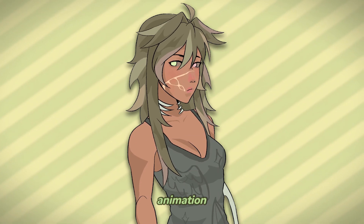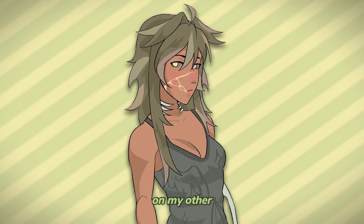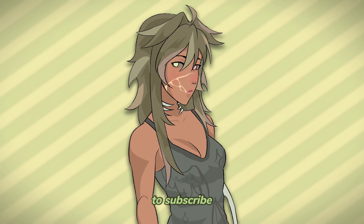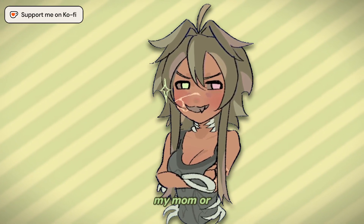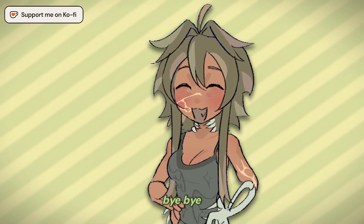Here's the final animation. I love how it slightly looks 3D. Go follow me on my other platforms and make sure to subscribe. If we hit 10,000 subscribers, I'll bring in my mom or my dad into a video with me. That's all from me. Bye bye!